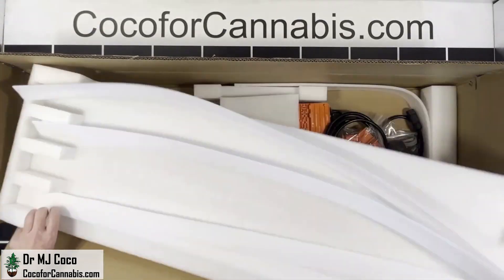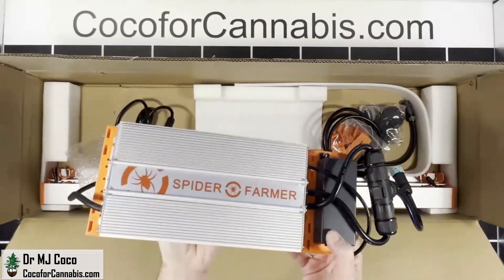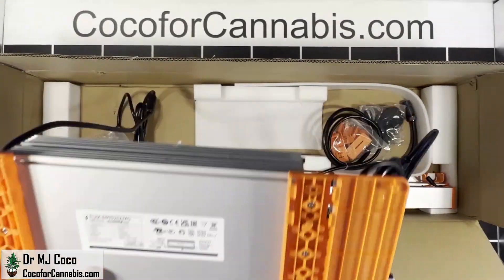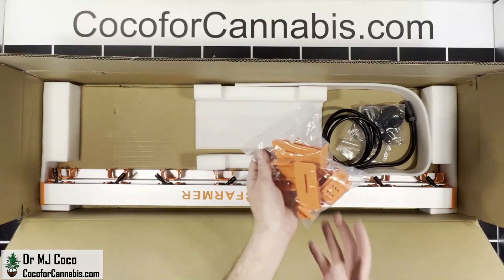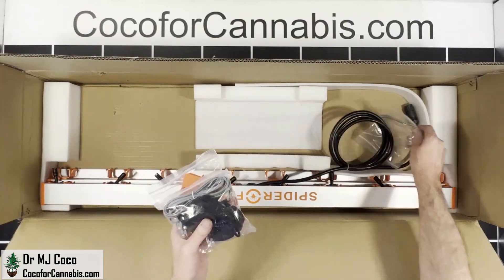Below the bars we have the rest of the G8600. Let's look at the driver — it is Spider Farmer branded. Here are clips to attach the driver to the fixture, a hanging kit, an RJ cable to daisy chain, and some clips.